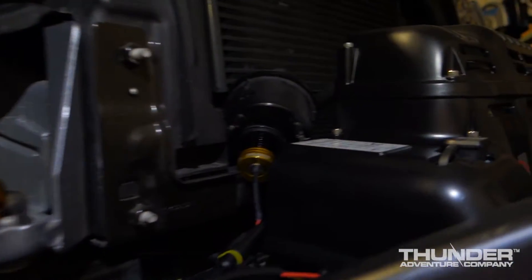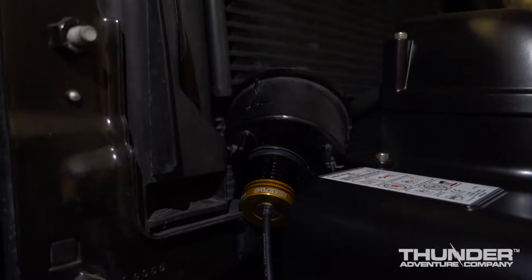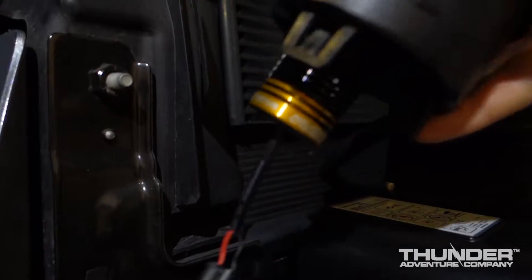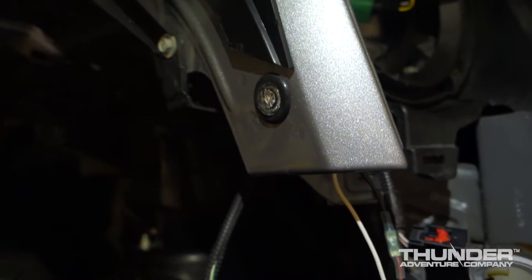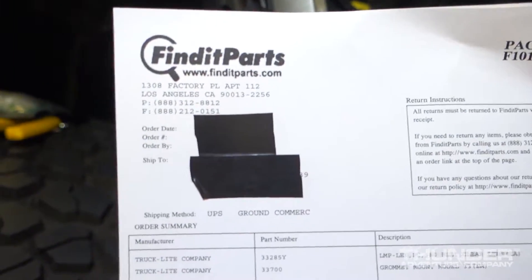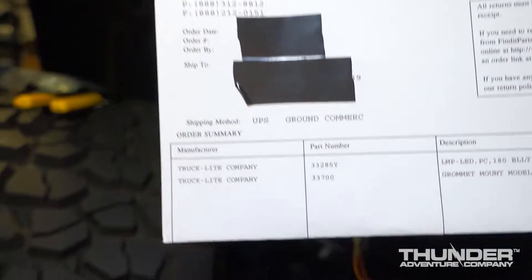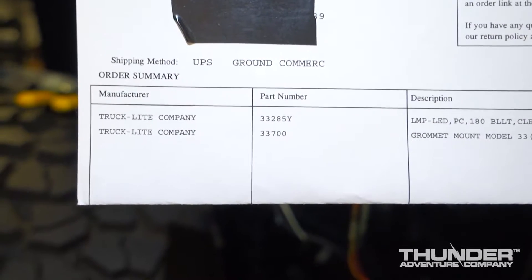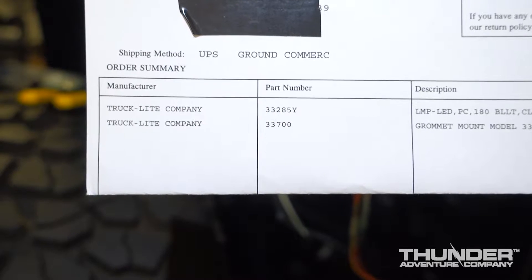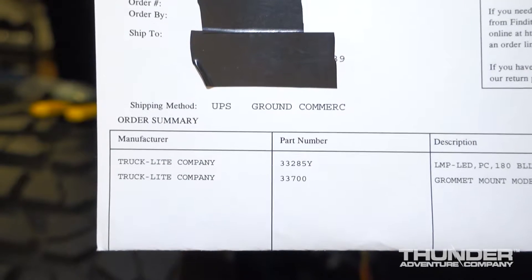I ended up going with the V LED front turn signals — I've got them all wired up in here right now — and the truck light side markers. I got my truck light side markers from Find It Parts at www.finditparts.com. The part number for the LED is 33285Y, and you also need to order the grommet, part number 33700.